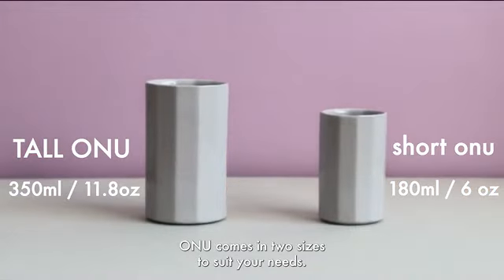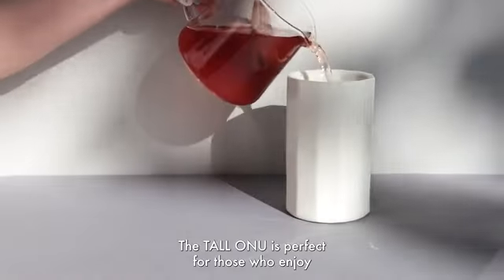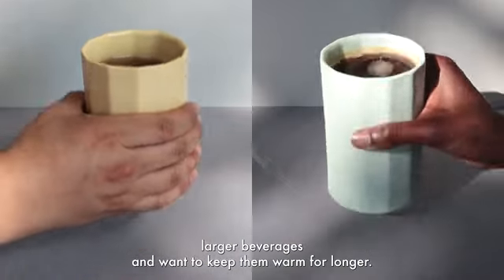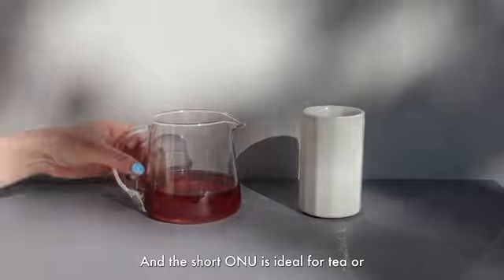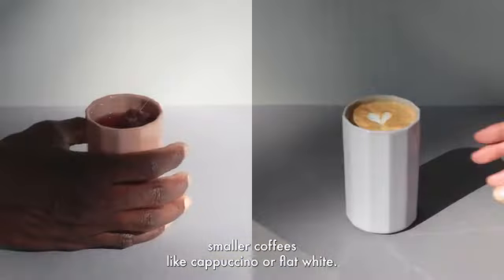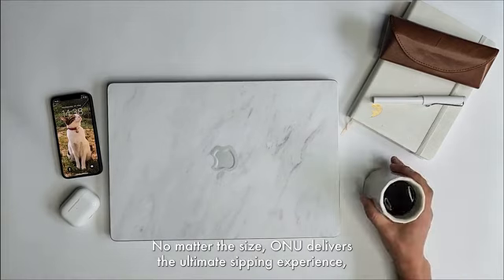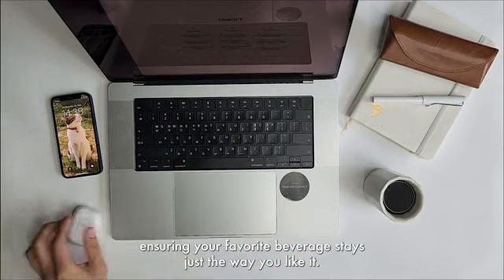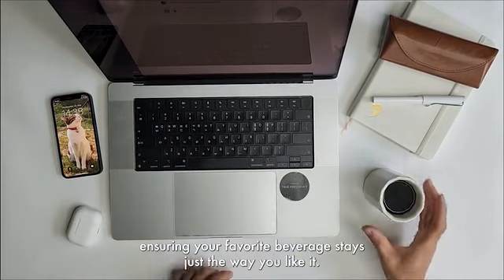ONU comes in two sizes to suit your needs. The tall ONU is perfect for those who enjoy larger beverages and want to keep them warm for longer. And the short ONU is ideal for tea or smaller coffees, like cappuccino or flat white. No matter the size, ONU delivers the ultimate sipping experience, ensuring your favorite beverage stays just the way you like it.